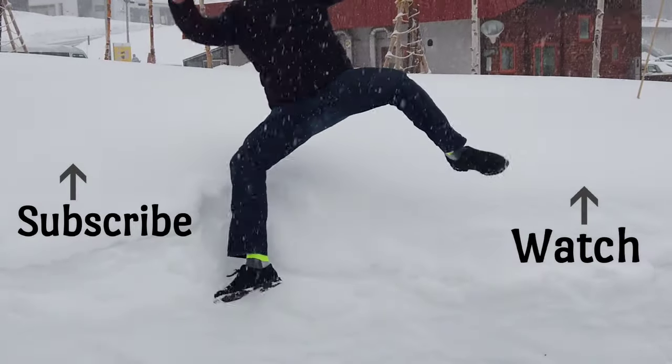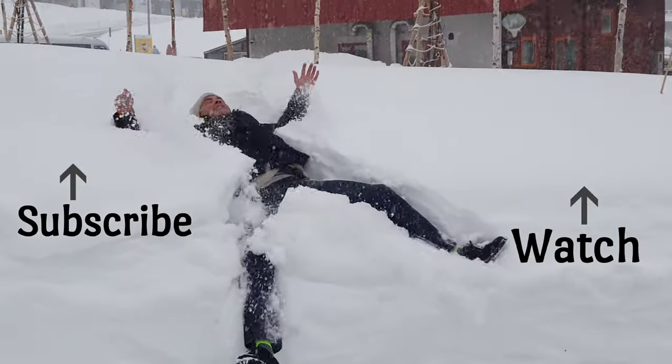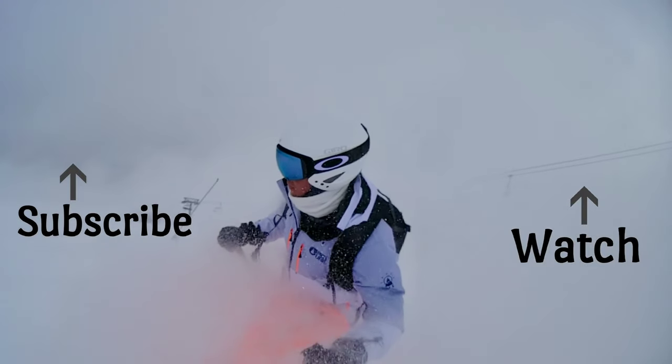Clearly, if you have somebody else who can take the shot, do it — because that's a lot easier.